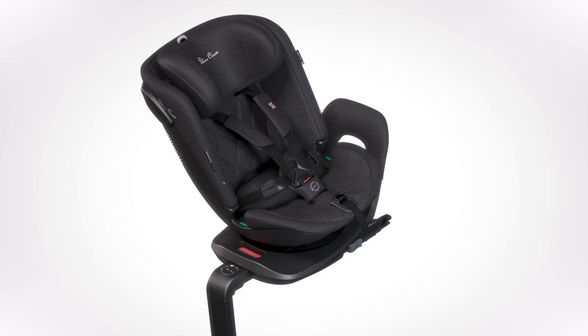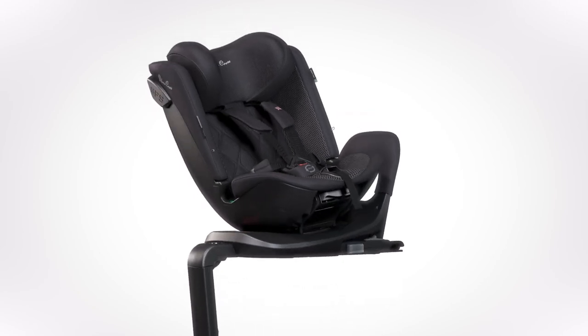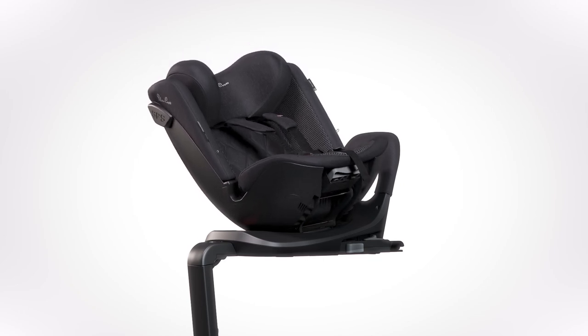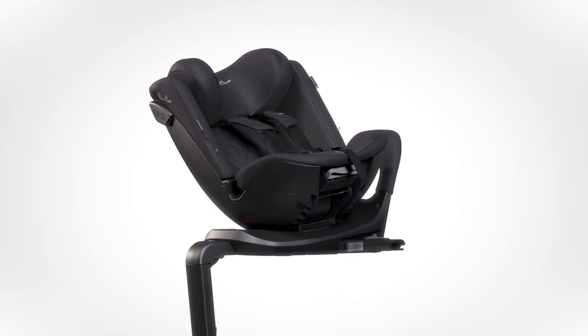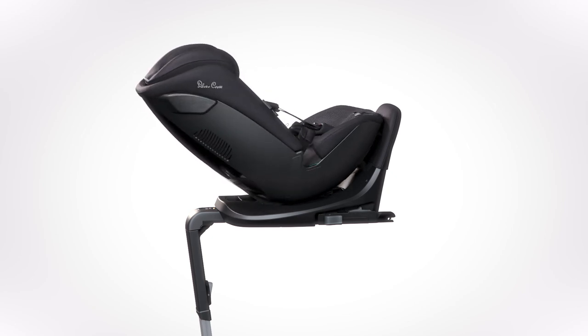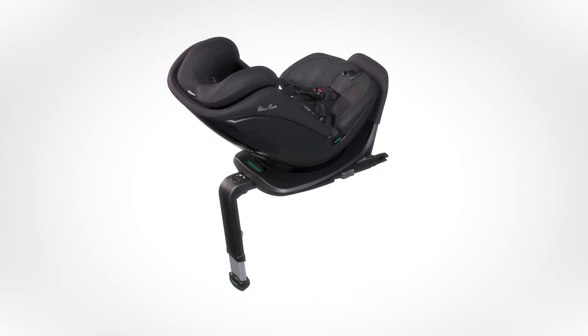Step 5: Final checks for travelling. Adjust the recline in the loading position by pulling the reclining button underneath the seat and tilt it to a new recline position. In the rearward facing position, the seat should always be fully reclined. When forward facing, any three recline positions can be used. Rotate the seat and lock into position. The seat must be used rearward facing until the child is at least 15 months of age. Ensure the seat is fixed securely into the Isofix connection points before setting off. Check all four indicators are showing green before setting off on your journey: the indicator on the foot of the support leg, the indicator on the rotation handle, and the indicators on each of the Isofix connection arms.